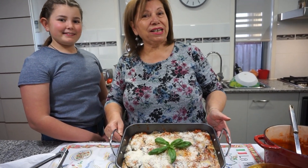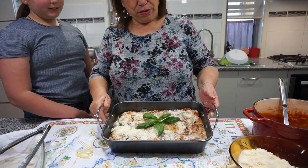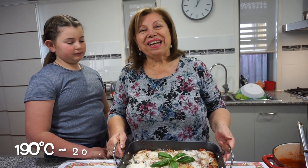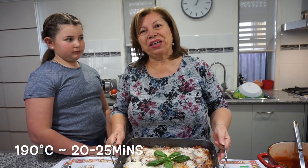This is the finished product. All it has to do now is go in the oven — 190 degrees for about 20 to 25 minutes. Make sure you preheat the oven for about five to ten minutes beforehand.